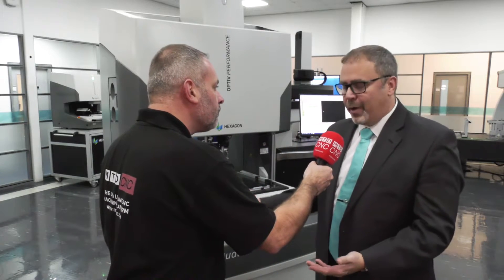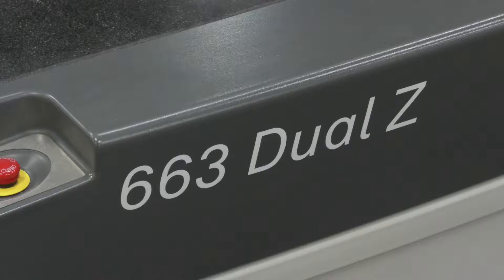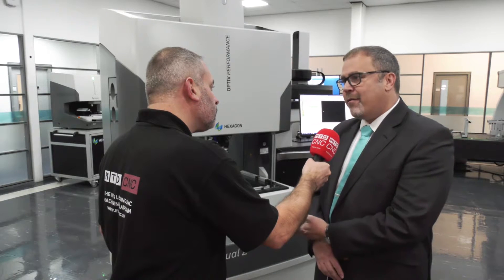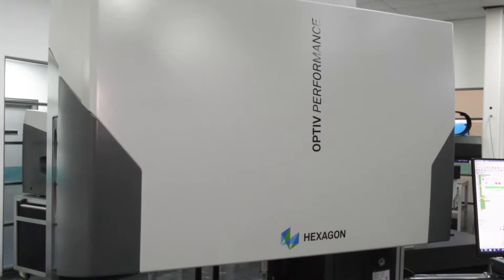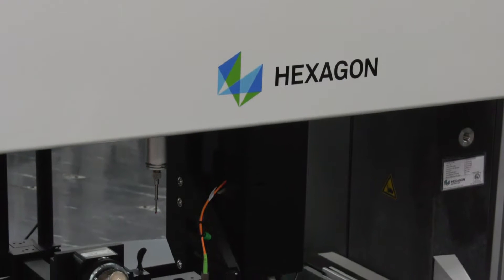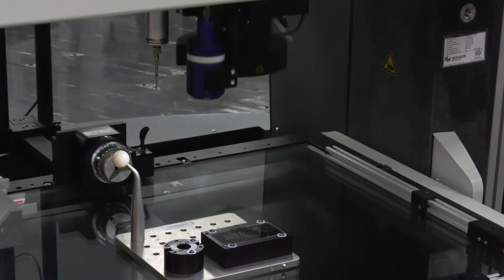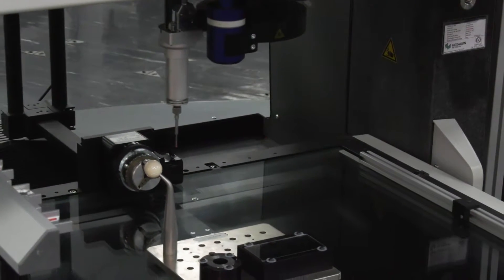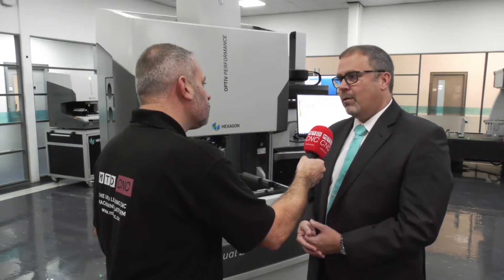The product line is called Optive — we've got a range of 11 machines in the family. This one is just above the middle size. It has a unique feature that is purely a Hexagon product, which is the dual Z system. On this machine we've got independent Z-axis for the camera or optical system sensors, but also the tactile sensors as well, so we can mitigate collision risks and also speed up the cycle time when running a program.